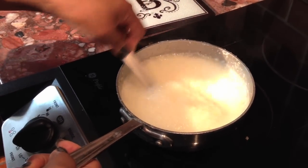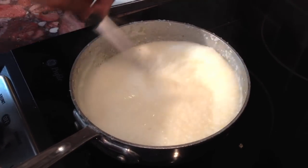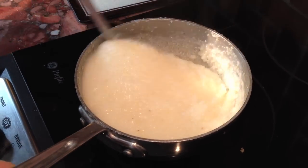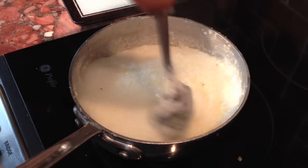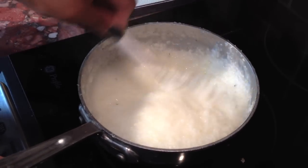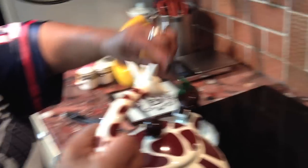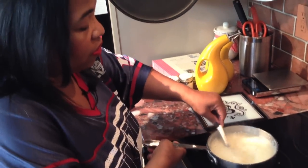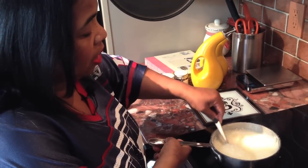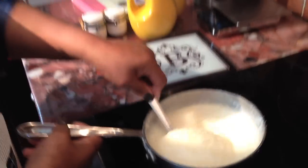My grits have already been cooking for a while and they're about as creamy as I really want them to be. The box says quick grits, but they're too lumpy and gritty for me that way, so I always cook them a long time. Whenever I need something like a sauce or gravy, I always keep a pot of water boiling on the stove. So I just put a little more water in here to loosen up my grits and make them a little more creamy. It's pretty much just about done.